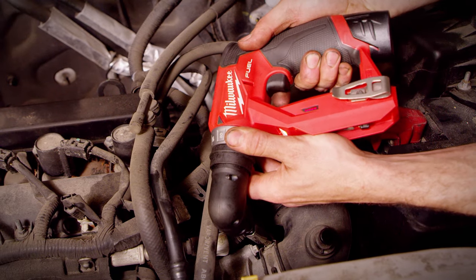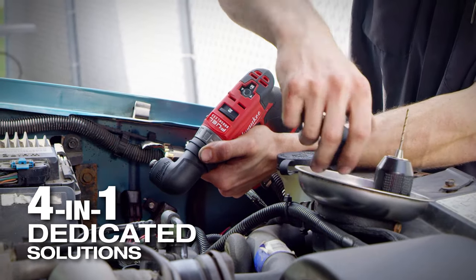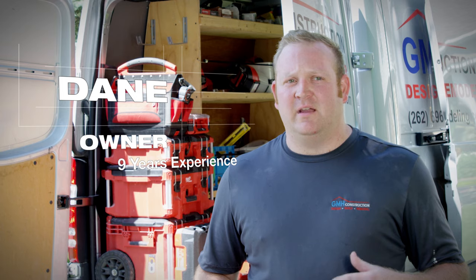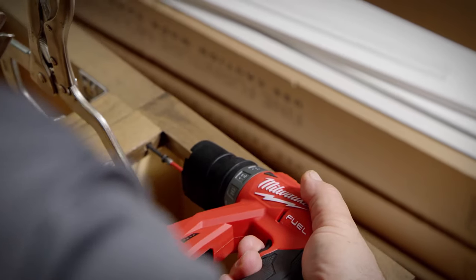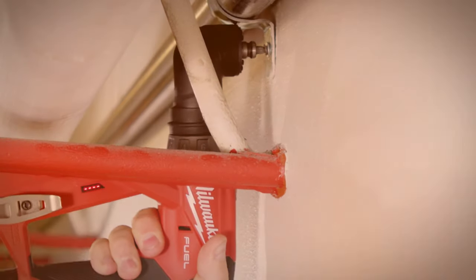Having the drill driver's attachments makes things faster and easier. It's really nice having those different solutions for the drill because I can swap out the heads very easily and quickly, and only have to bring one tool onto the job. I've accomplished pretty much any installation scenario that's been thrown my way. It's so versatile.